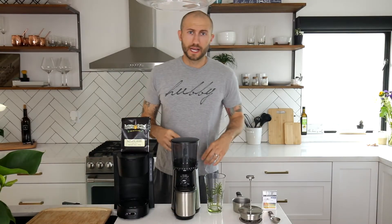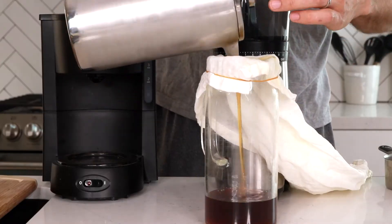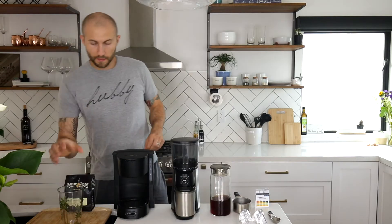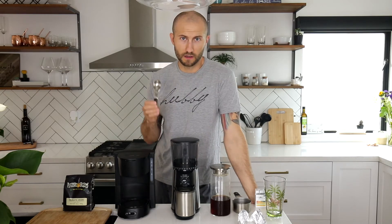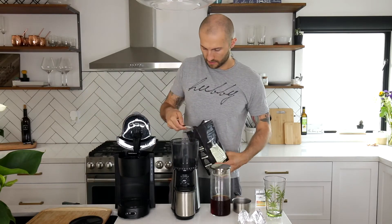All right guys, we're back — it's phase two of this experiment. I have my cold brew in the fridge, I'm about to take that out and press it. This isn't the taste test — if you want that, link to the brew and review video is in the description. It's time to brew the hot coffee. I'm going to use exactly two cups of water — same as the cold brew. You're supposed to use one to two tablespoons of ground coffee for every six ounces of water. Two cups is 16 ounces, so the math works out to four tablespoons.